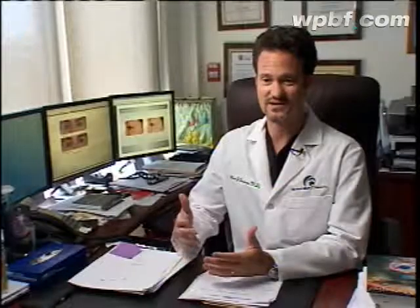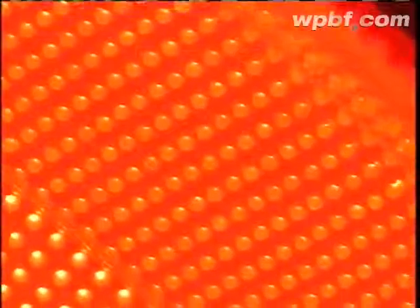Phototherapy is an exciting technology because it's a non-surgical, non-invasive, non-chemical, no side effect option. But Dr. Alan Bauman also uses it to treat the most common signs of aging — the wrinkles around your eyes.